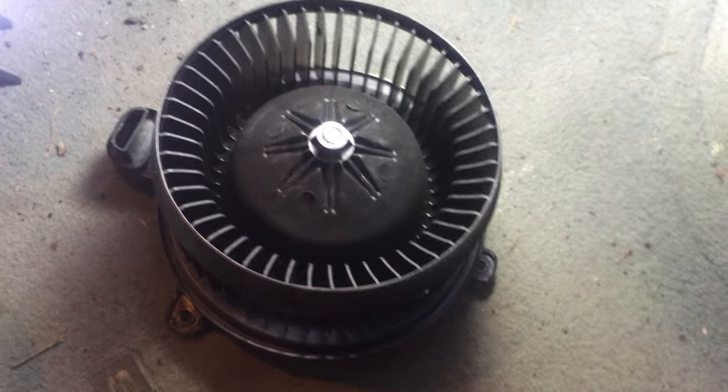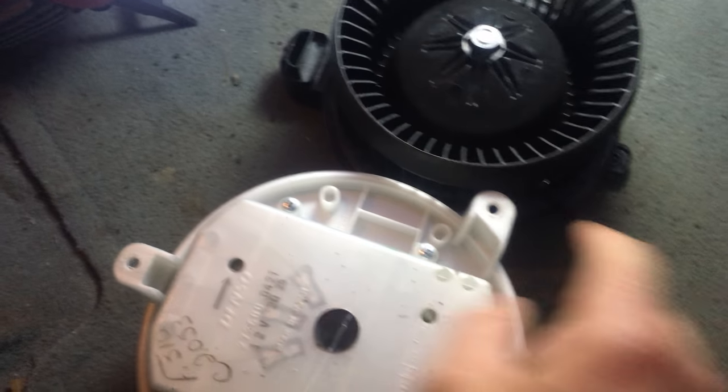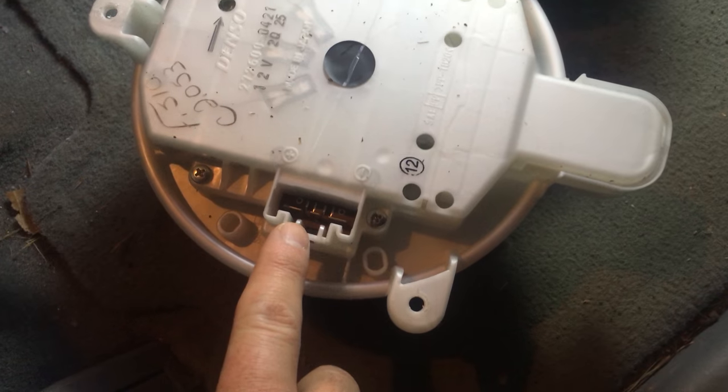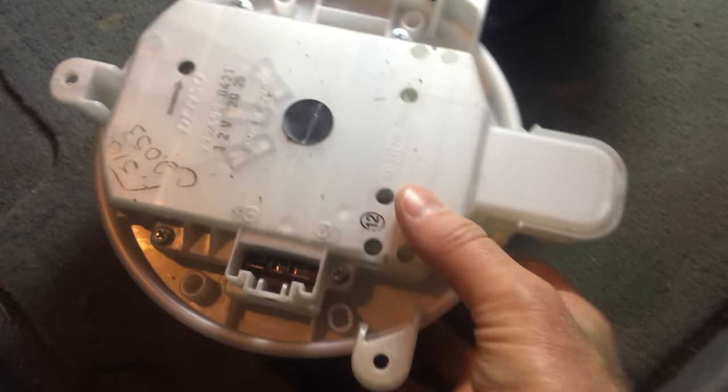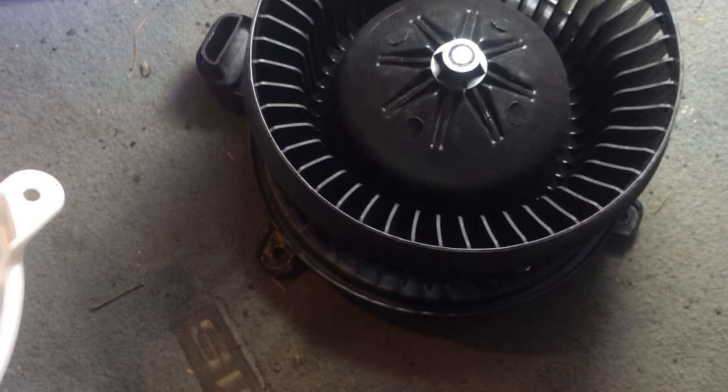It's very simple. There's basically one, two, three screws and a little connector piece — that's it. You're gonna have to wiggle yourself under the glove box a little bit. We'll show you that in a bit.